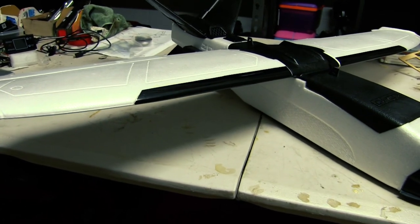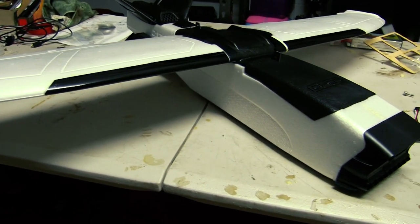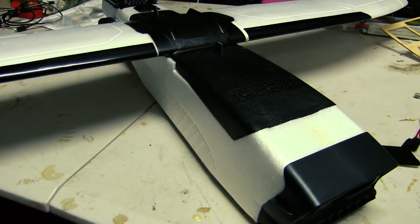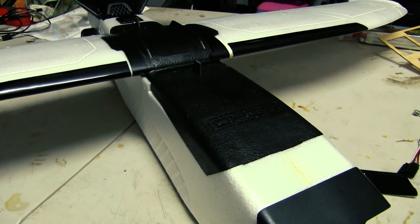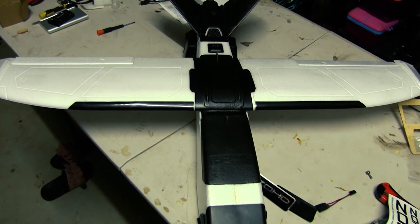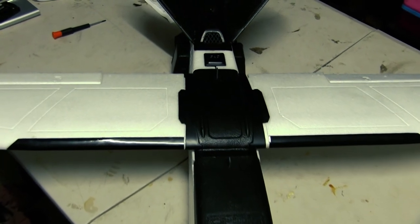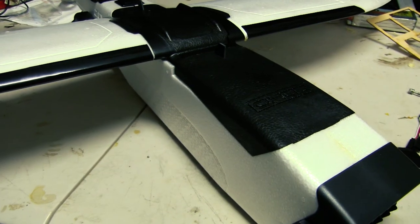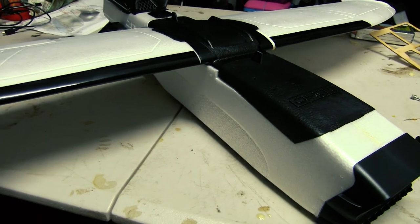There you go, guys — hope you enjoyed that build. Hope it helps anyone that's also bought this, because it's a different way of putting the frame together. Brings back old school memories of my Tamiya RC car days when I had to build everything from scratch. But that's it — Zod Talon GT Rebel, all ready for electronics.